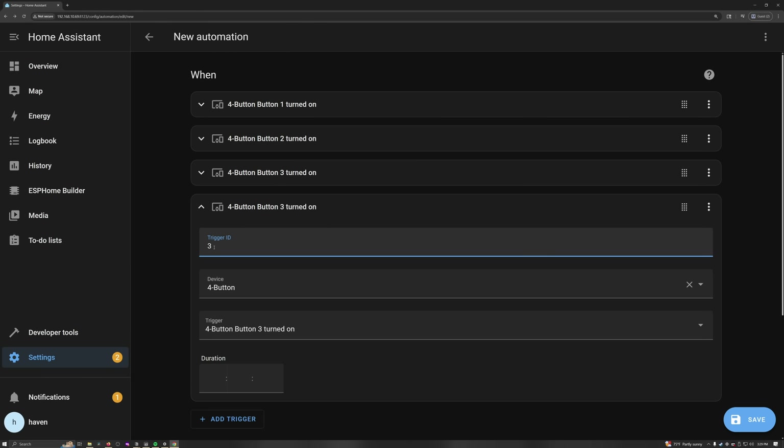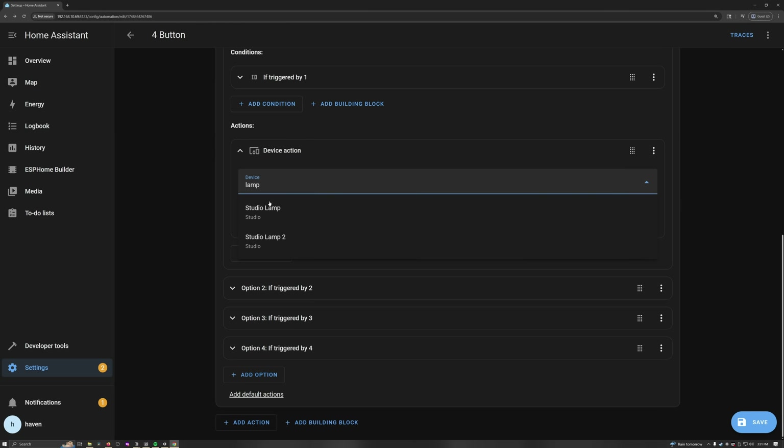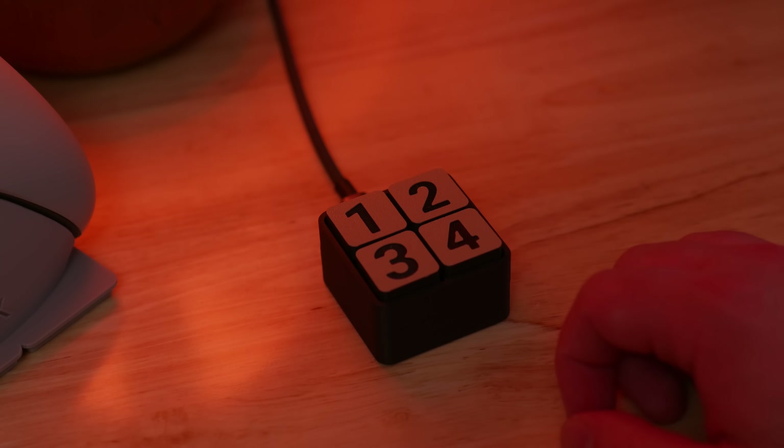In Home Assistant, I created a single automation with four different triggers, each having a different ID for each button, and then I just assigned actions for each trigger ID. To test it out, I just had it control different settings for a lamp in my office, and it worked great.